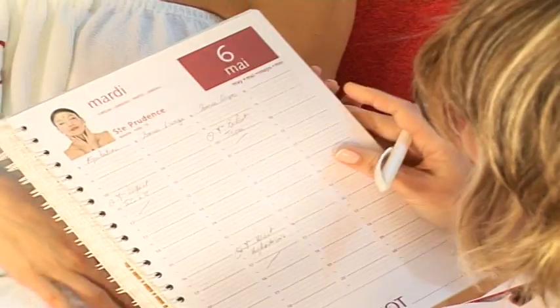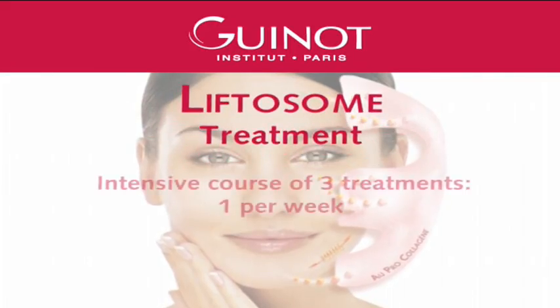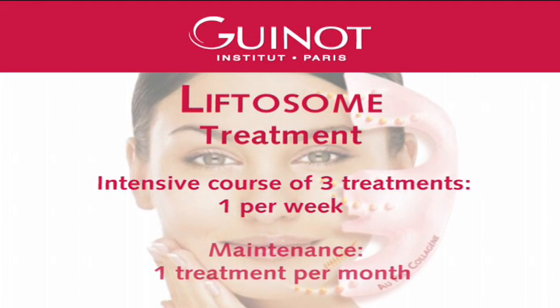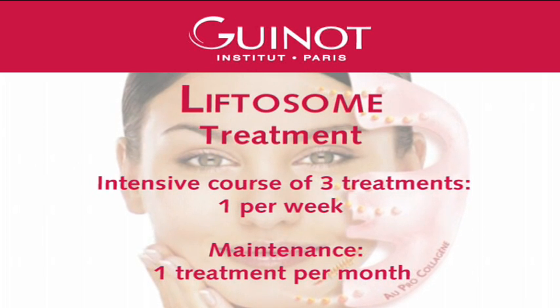For even better results, offer your client a skin care package and fix with her the date of her next appointment in the salon. The Liftosome treatment is recommended as an intensive course of three treatments, one per week. It is also possible to propose a monthly maintenance treatment between two hydrodermy sessions.